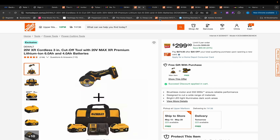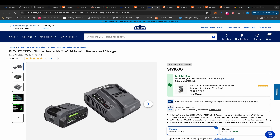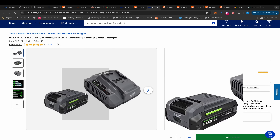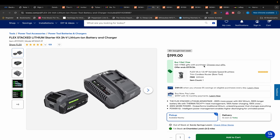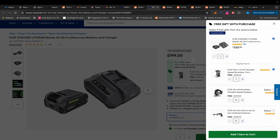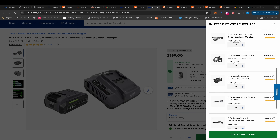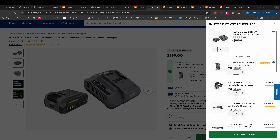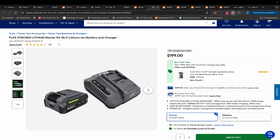Back over at Lowe's we have a Flex BOGO deal. You get a 3.5Ah stacked lithium battery with a rapid charger for $199 and you get to choose a free gift. Go for the thing that costs the most money if you need it — the grinder, the jigsaw, or the router. And again, don't forget your Rakuten for 3% cash back.